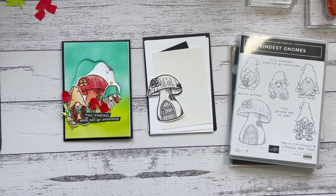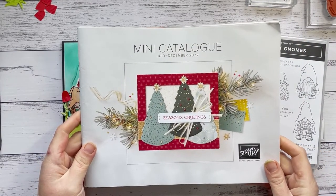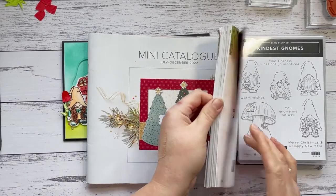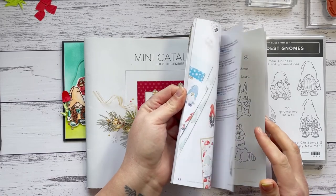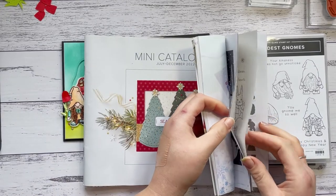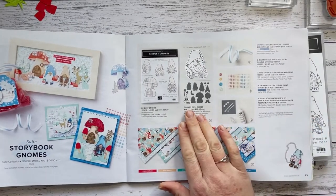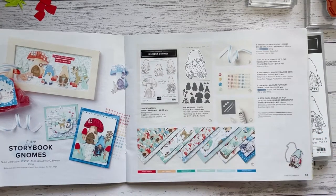Hi guys, welcome to the Stamping Society August tutorial, where this month we are featuring our favorite bundles from the brand new mini catalog that went live last month. The team have a whole heap of different projects this month, and I have decided to feature the Storybook Gnome suite — in particular the Kindest Gnomes bundle. It is adorable, I absolutely love it, and I'm featuring four items from the suite.